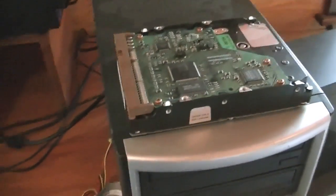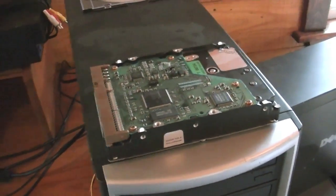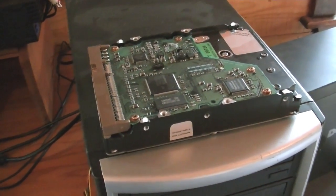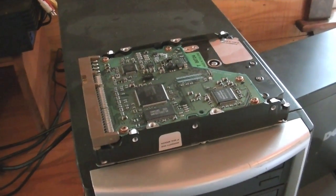Firstly, you need to understand what wiping a hard drive is. It's not the same as reformatting a hard drive, because when you reformat a hard drive, there are still bits and pieces of data left behind that aren't destroyed — data that someone with the right software could use to recover.